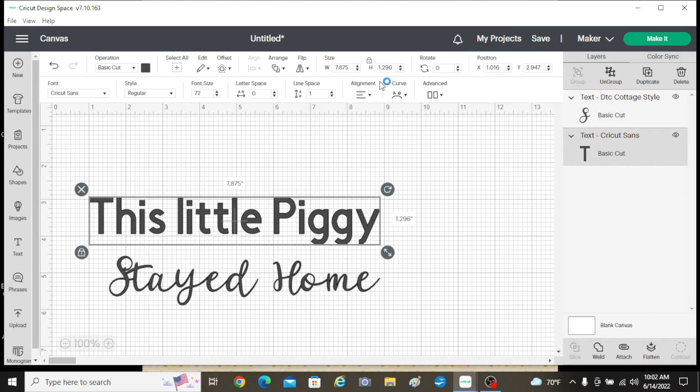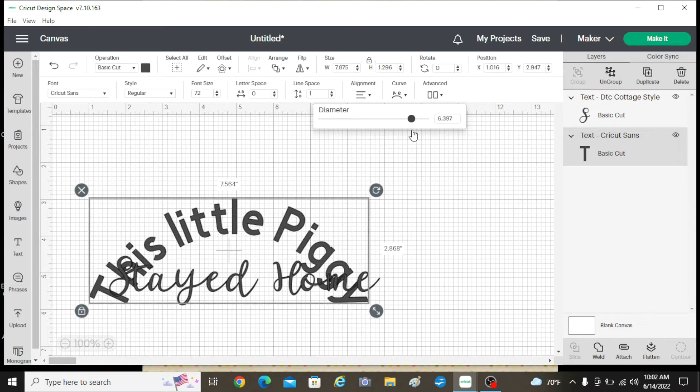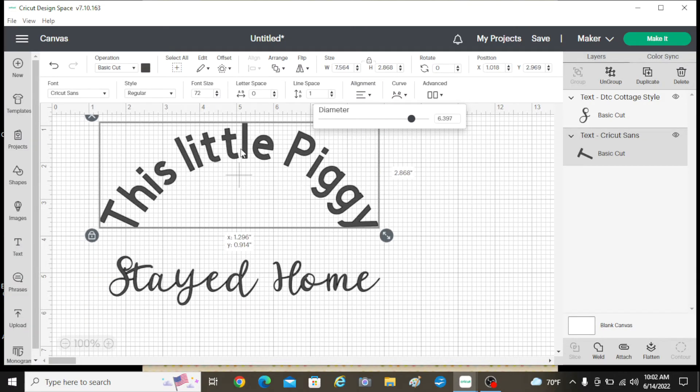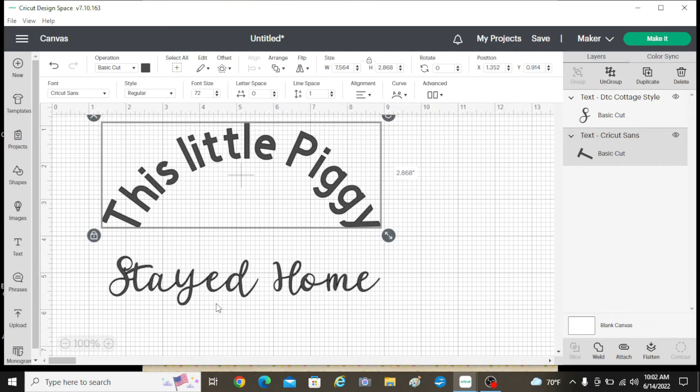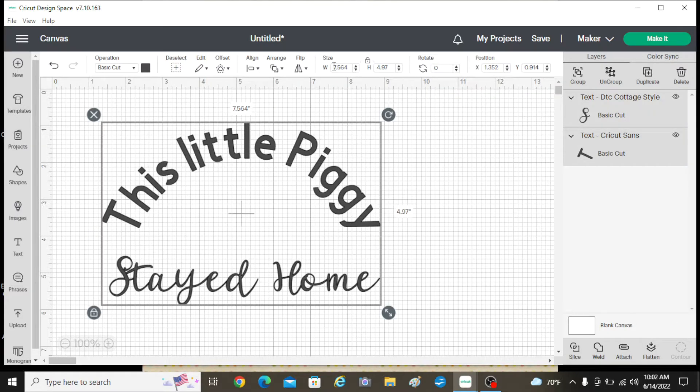Now I'm going to take 'this little piggy' and curve it just a little bit. I use this little tool here. You cannot do this on the actual app — you have to do curved text on a desktop, so just a little thing to remember. Now I'm going to center these, so I go to Align.